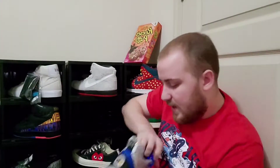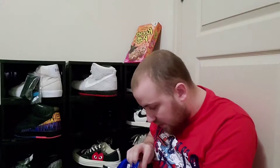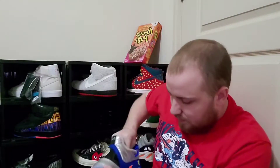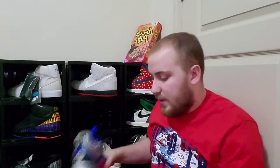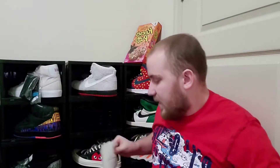I actually had to get these half a size up since they are basketball shoes — so these are a size twelve rather than eleven and a half, which I usually buy for my sneakers. I cannot wait to wear these.